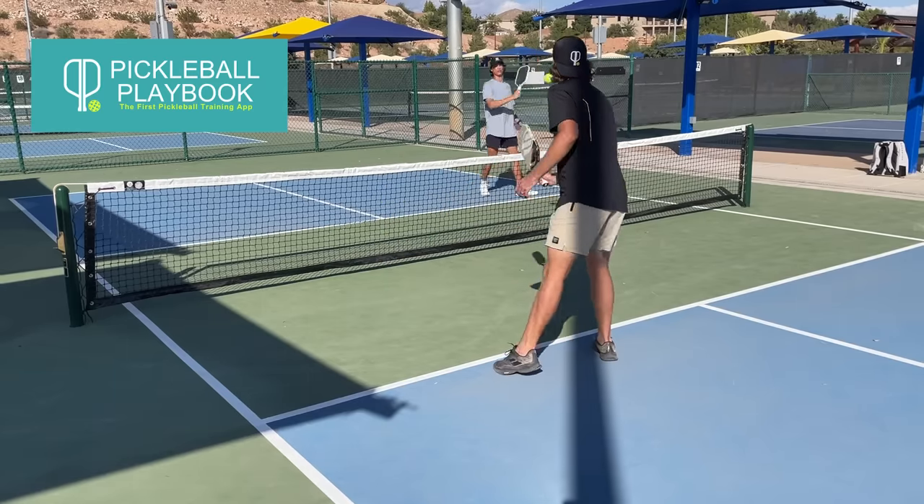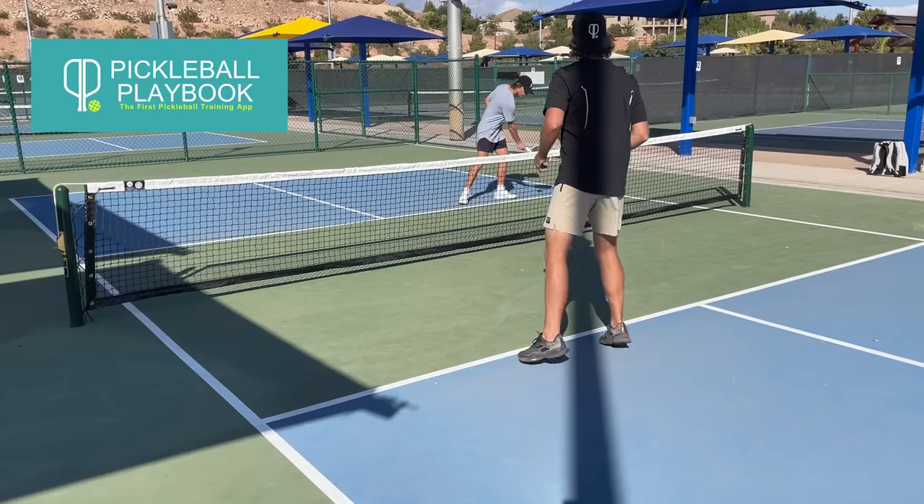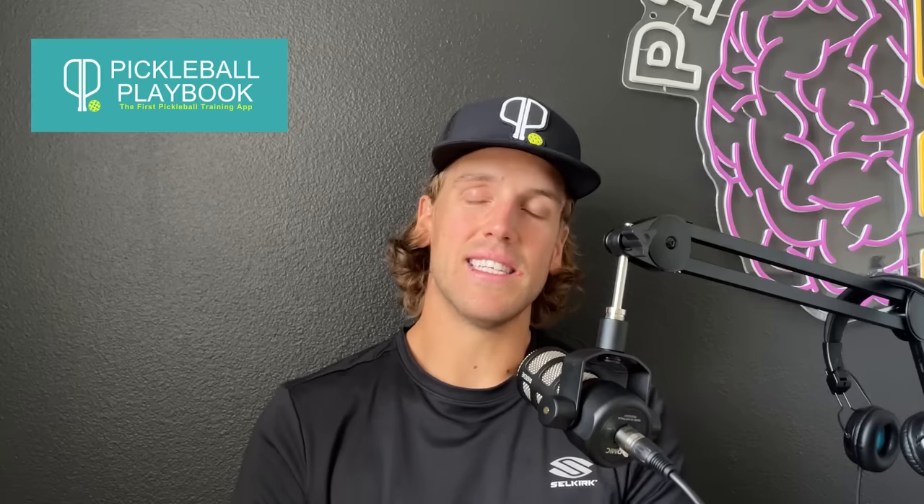The reason you want to do this is because it relaxes your entire arm and takes away any added movements that you don't need. Because if you end up bending your elbow as you hit and you're moving forward with your shoulder at the same time, your timing's going to be off, you're going to miss-hit the ball a lot more, and it's not going to be consistent. That's what this video is all about.